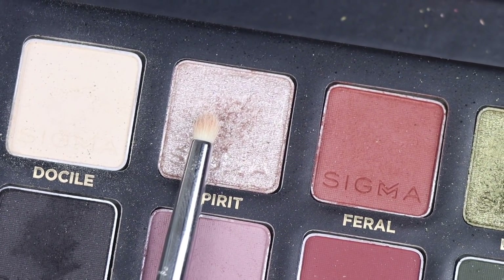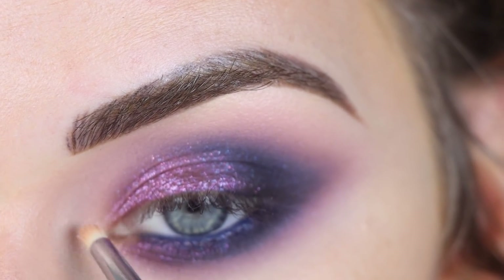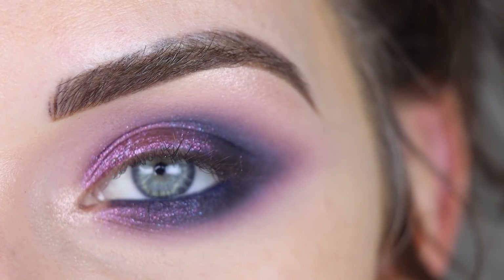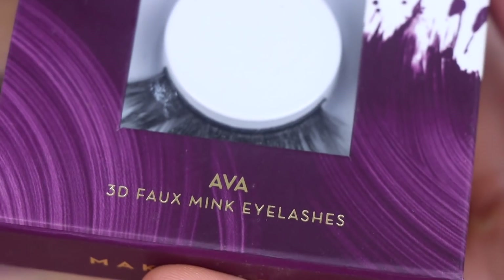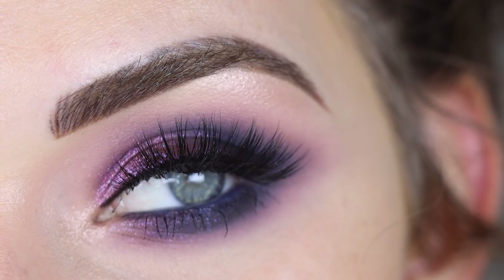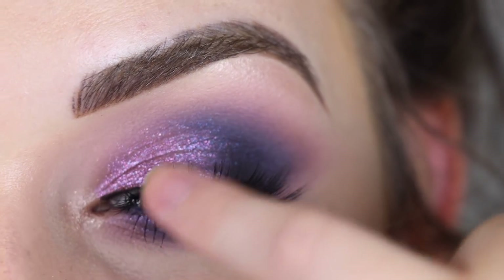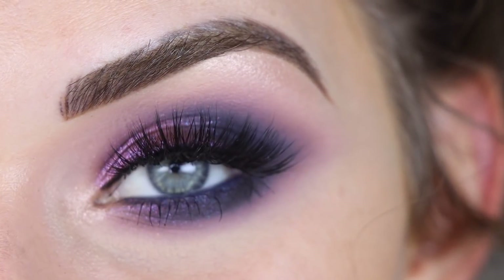Now I'm going to take Spirit on a Sigma L04 and use that to highlight. I popped on some mascara and one of my favorite pair of lashes, which are the Makeup Geek Ava lashes. And here's the final look. I am loving this color combo — the shade on the inner part of my lid is just freaking beautiful paired with that blue and the black to make the smokiness. I love it.